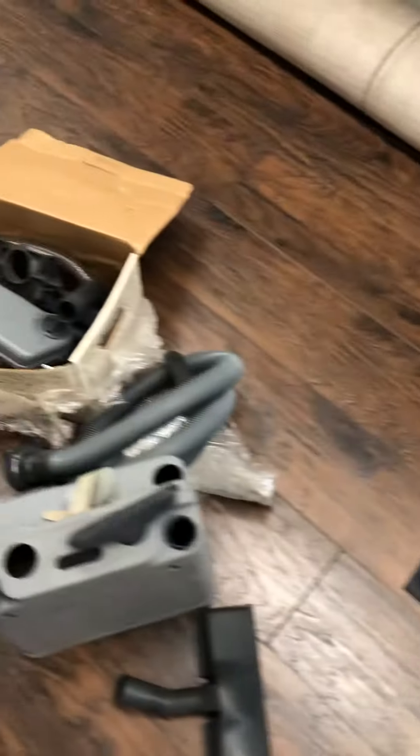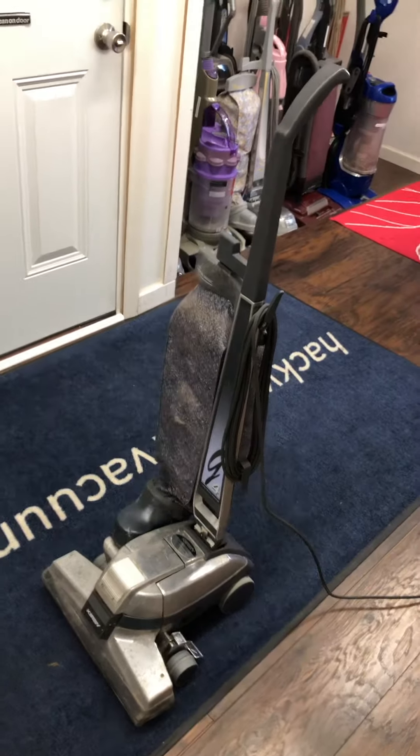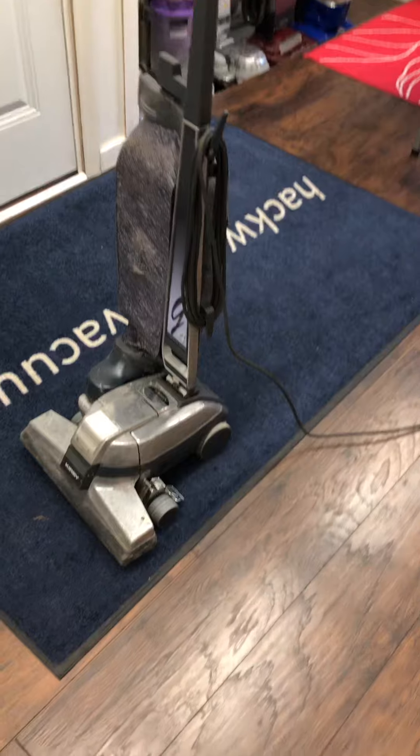Anyway, I will start cleaning this up and show you how it runs. It came with the hose and everything. Shout out to Kirby Vacuum Collector and Fixer — we will see y'all then.